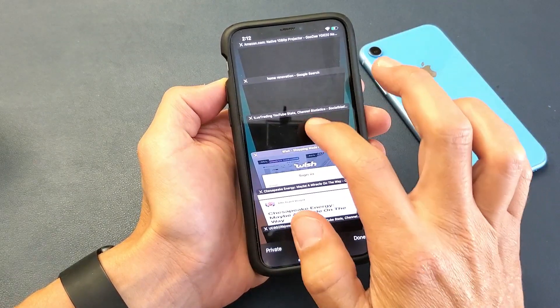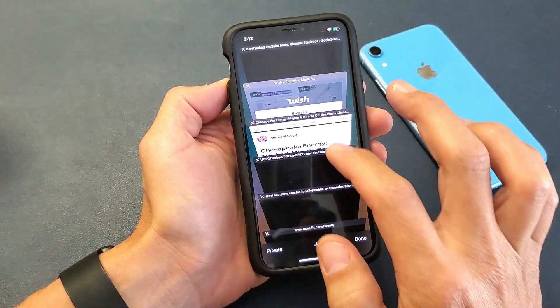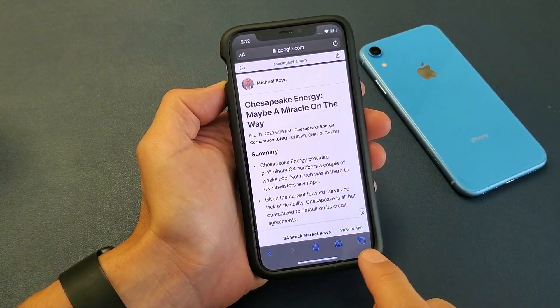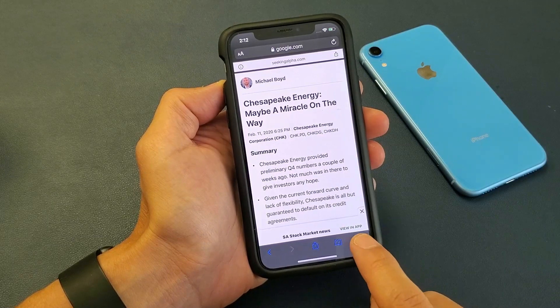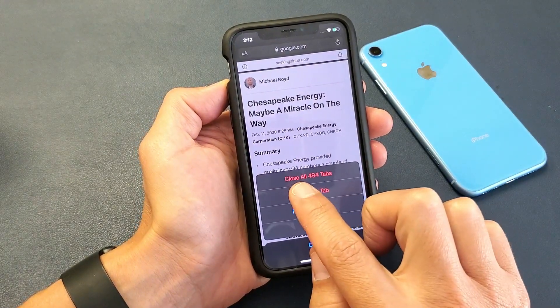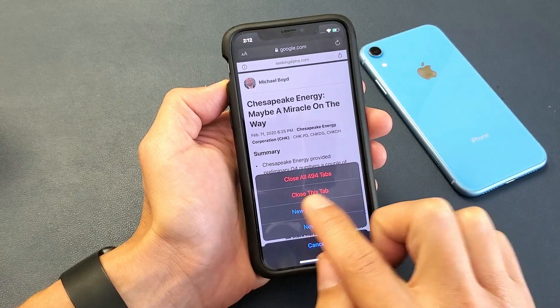Or even if I go ahead and open up one of the open tabs, and I go down to that icon again and press and hold, I'll get that option again, so I can close all of my tabs from right there, or I can close just this one.